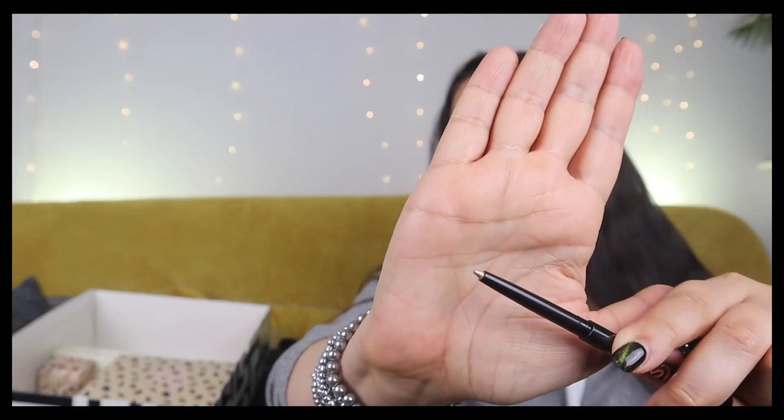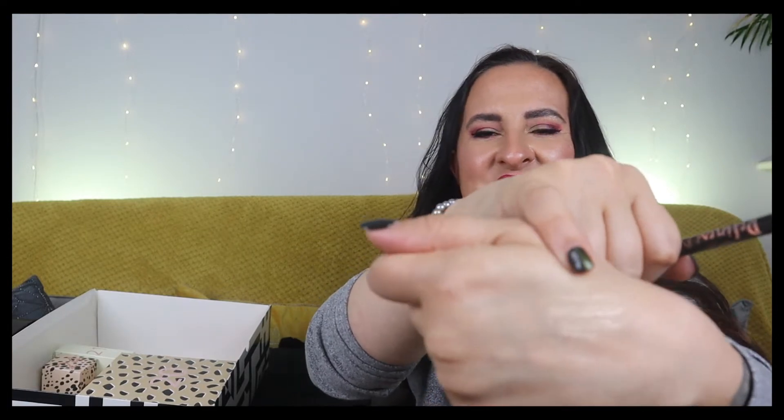Number nineteen is another liner - this is the Stila Final Liner in shade Starburst, a golden shade, which is much more useful for my needs. I'll swatch it for you - you can just about see it on my skin. This is the type of liner I'd use on my eye corners when doing makeup to brighten them up.